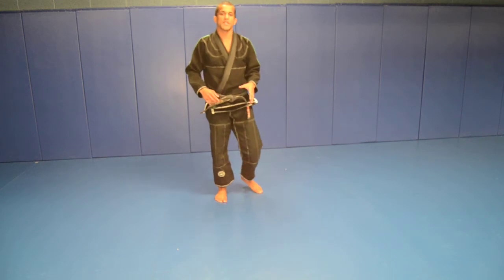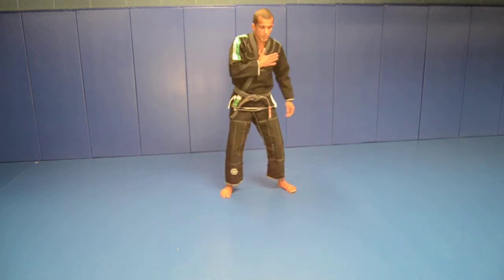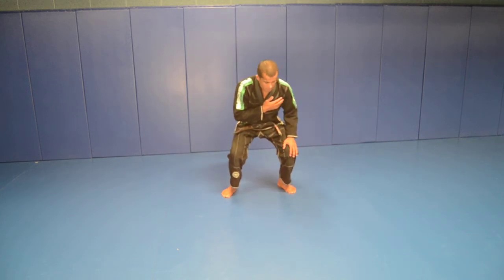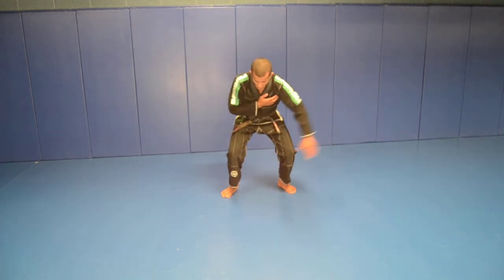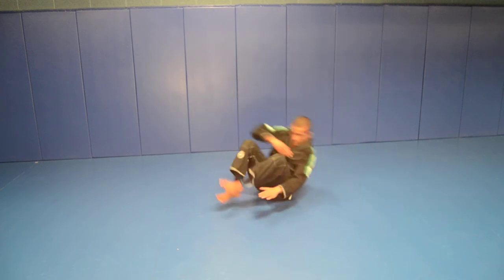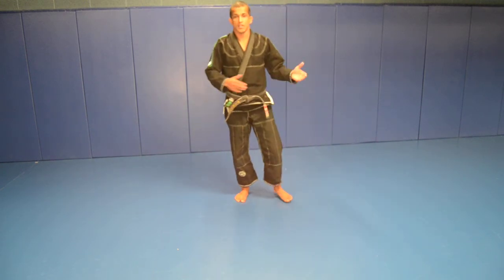Now to the left side: right hand on the chest, squat, and the left leg waves all the way to the right side. Sit up. That's how you break a side fall.